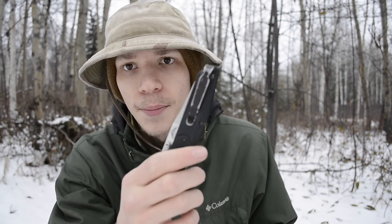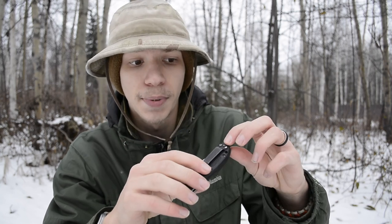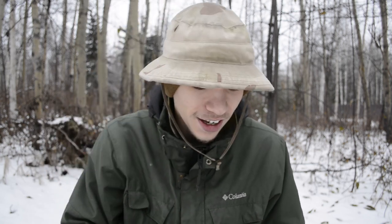I'd recommend contacting Benchmade and asking for the 275 Adamas deep carry clip — they generally send them for free. The deep carry clip sits this knife really well in the pocket, barely printing at all. It's a great option for discrete carry. It also works nicely on a 940 Osborne, which I'll cover in that review. That's all for now — God bless.